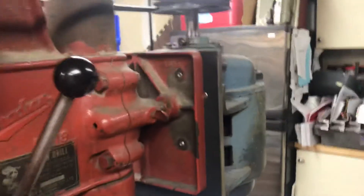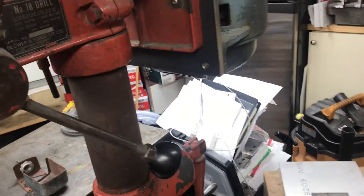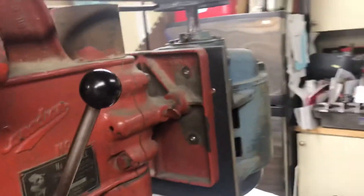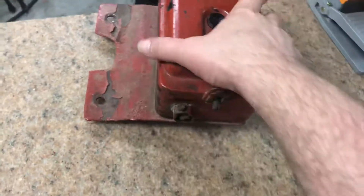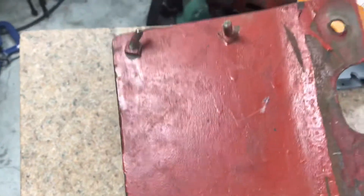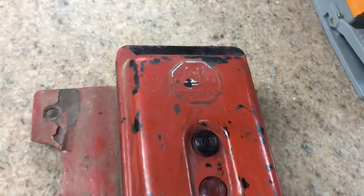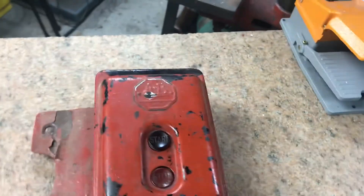Coming around to the other side of the drill press, I'm going to put back on the original motor starter. I've got to cut this back plate off — it's got screws through it and some are bent — so I've got to get just that Allen Bradley box, the starter contactor, off.